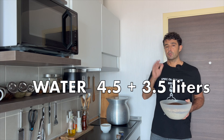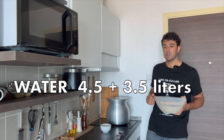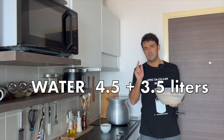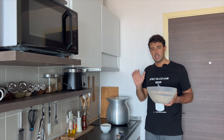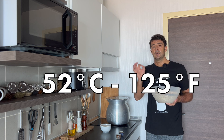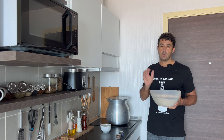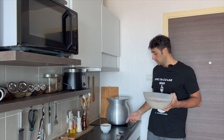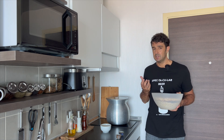We need 4.5 liters of water for the mash, already ready here in the pot, plus 3.5 liters for the sparkling. When the water reaches 52 degrees Celsius, we add the cereal and wait 15 minutes. I will remove the pot from the stove because the stove will stay hot and change the temperature.